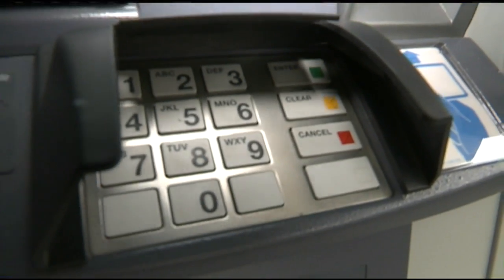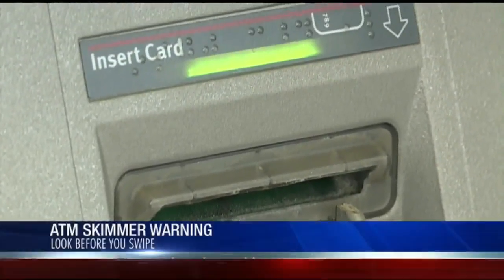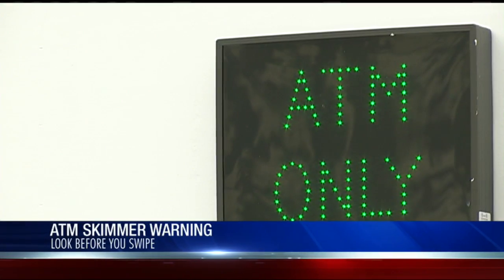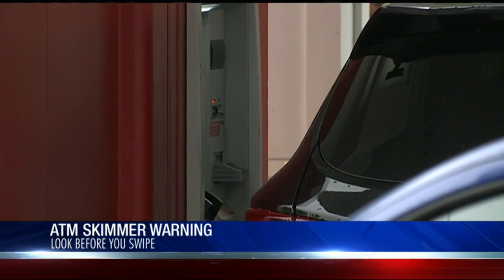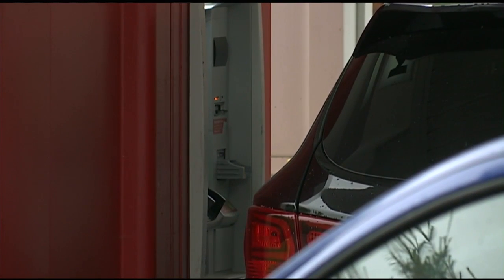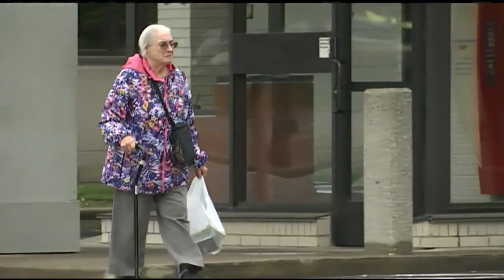Experts recommend you look before you swipe. The scanners can be at ATMs, the gas pump, or really anywhere where you insert your card. The thieves can buy these skimmers online and read how to build their own. It reads the magnetic strip to remotely access your credit card or debit card information. And it doesn't matter if you have a chip card or not, because while most point-of-sale machines allow for chip use, ATMs usually do not.